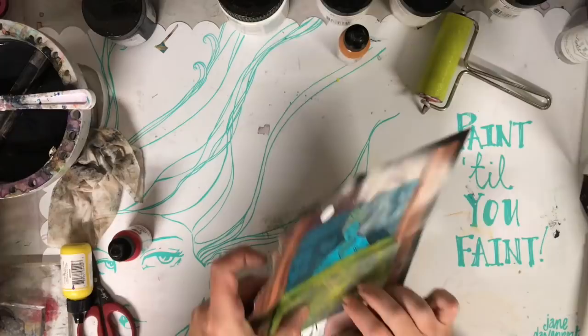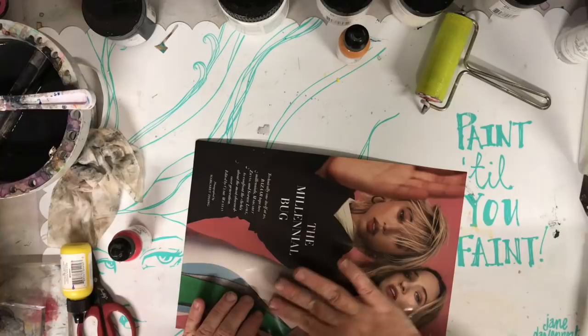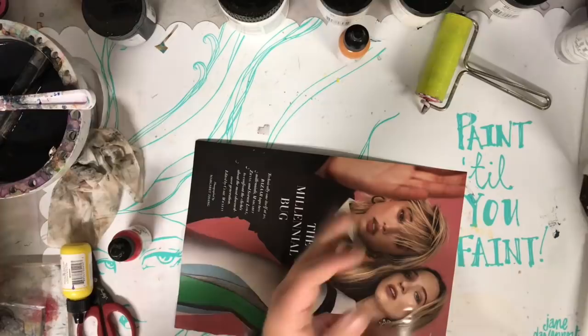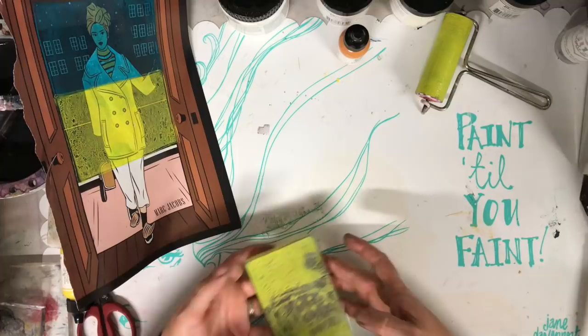Once you've placed your jelly plate on the piece of magazine paper, burnish it down really well — I was just using my hands to make sure that it's touching all areas and got a really good grip to the surface. Then peel off the magazine paper very carefully just to make sure that you don't ruin the print.